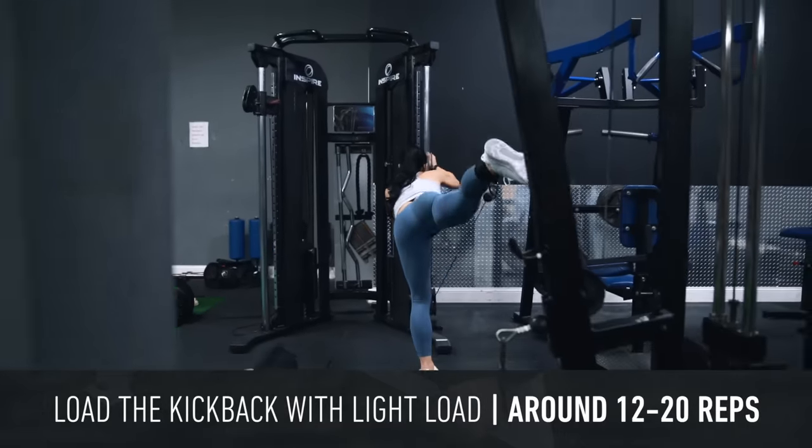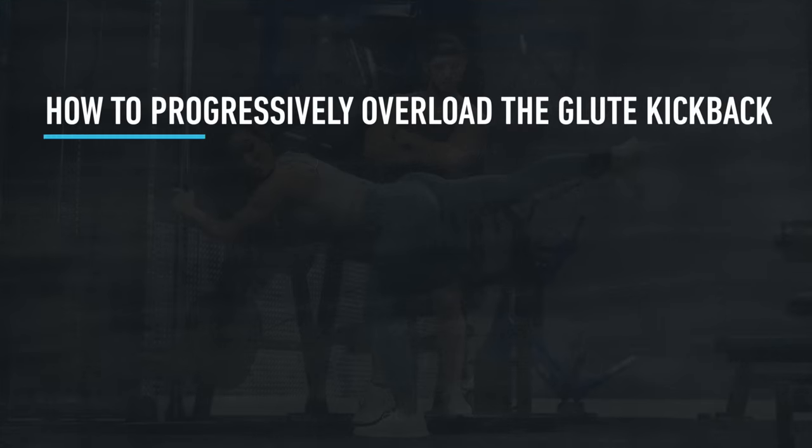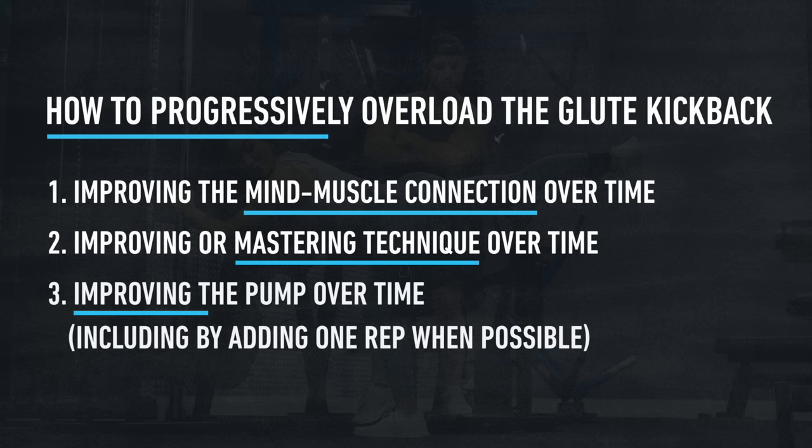Since the ability to overload is more limited, rather than focusing on steadily increasing the weight over time, we're going to instead focus on progressively overloading through three other avenues. First, by improving the mind-muscle connection over time. Second, by improving or mastering technique over time. And third, by improving the pump over time, which can include increasing the reps.